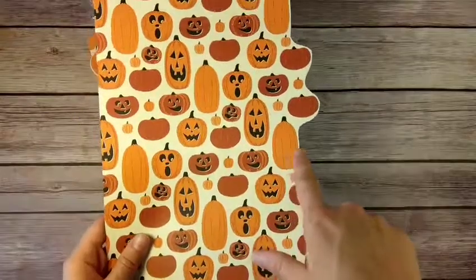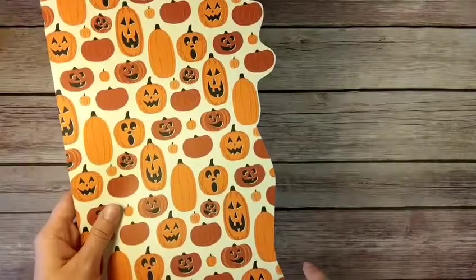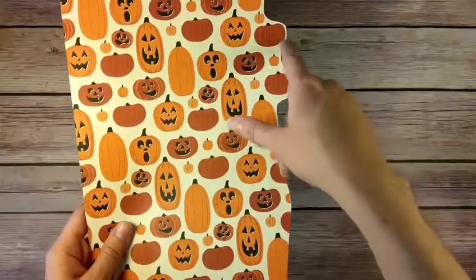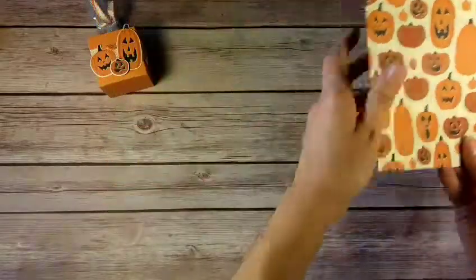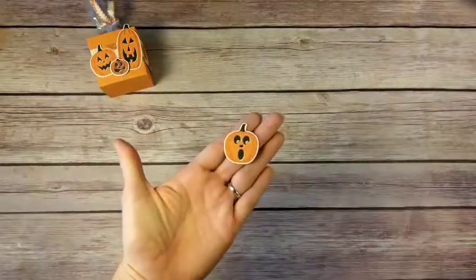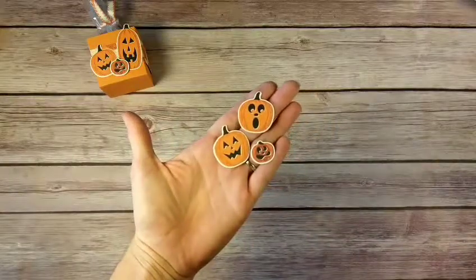I was just cutting through higgledy-piggledy and I didn't care, but then I realized I was missing out on all of these great pumpkins by doing that. So go ahead, take your paper snips and trim around the extra pumpkins that won't fit on the platform, and then go from there. After trimming, I had these three pumpkins ready.